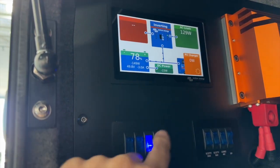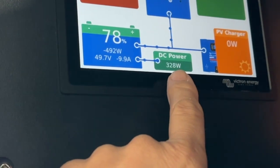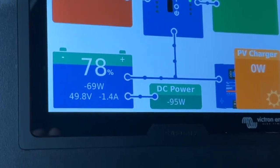Start up cam! So when we first start up, you can see here the power's going into the starter battery, and now when it goes negative it's starting to pull the power out.